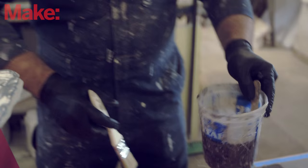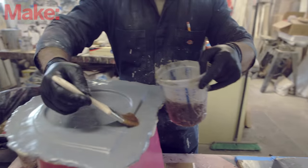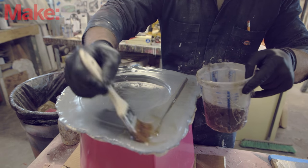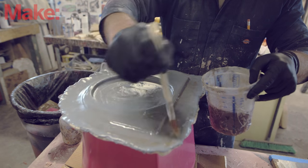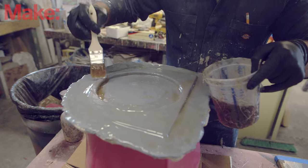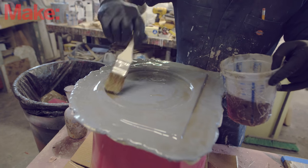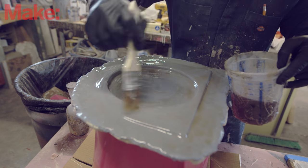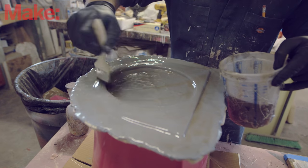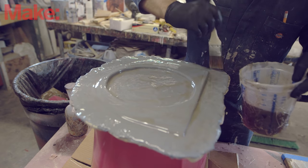Now that we've got our mix, go ahead and get the brush wet. We're just going to coat over the gel coat — all our gray here — just to make sure everything is wet with resin. Once we've got everything wet, we're going to start laying glass into it. Now it's possible to just set the glass down and try to force the resin through it, but this does a good job of guaranteeing that you don't have as many bubbles trapped underneath the actual glass mat.